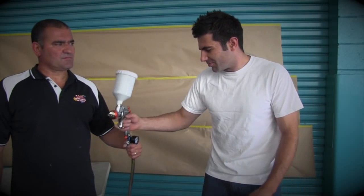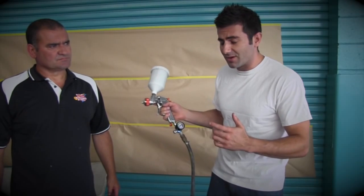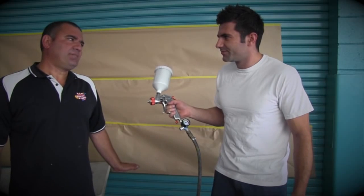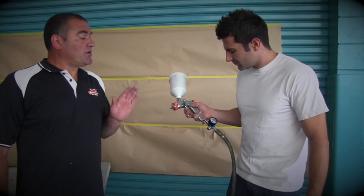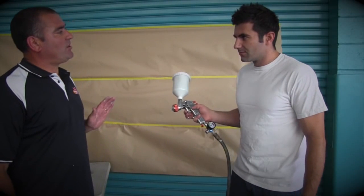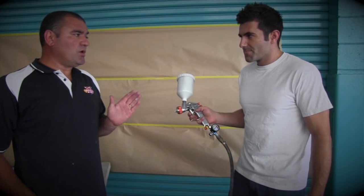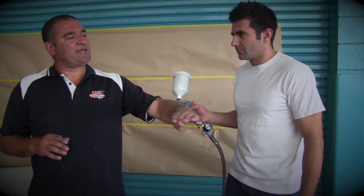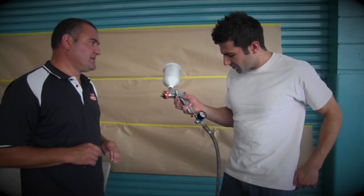Now the best way to spray acrylic primer — it says in the datasheet to use 45-55 psi, but about 35-40 psi is what we'd recommend. Only because on a hot day, if you've got too much air, you'll end up with a dry spray. In other words, you'll get like a sandy finish on top. That's if you run too high an air pressure on a warmer day.